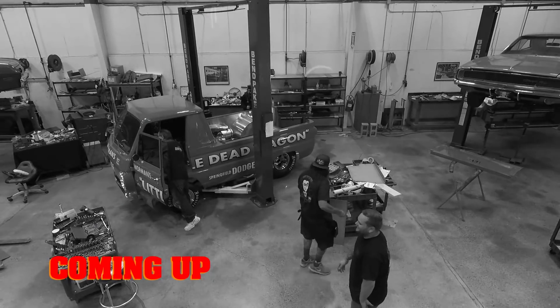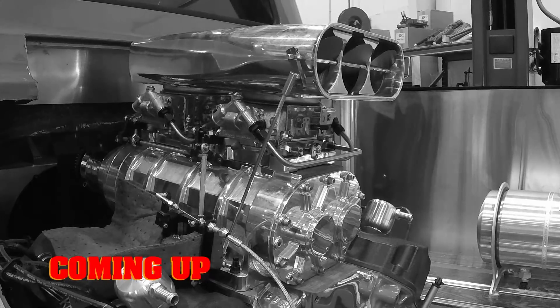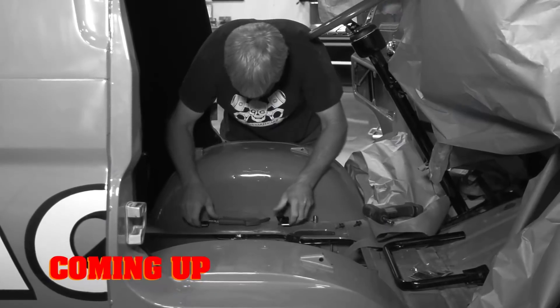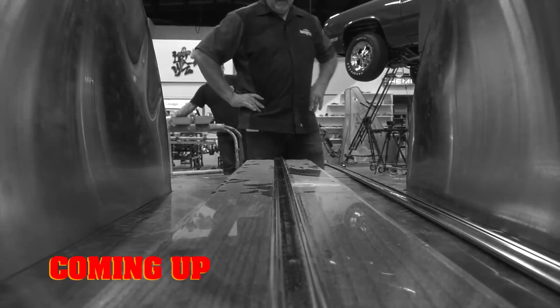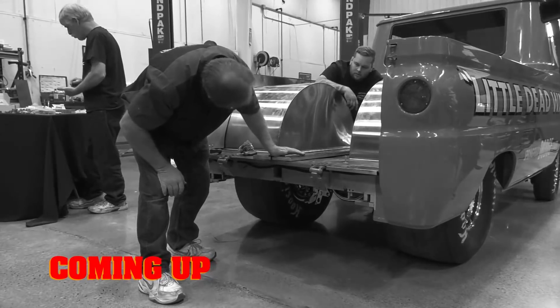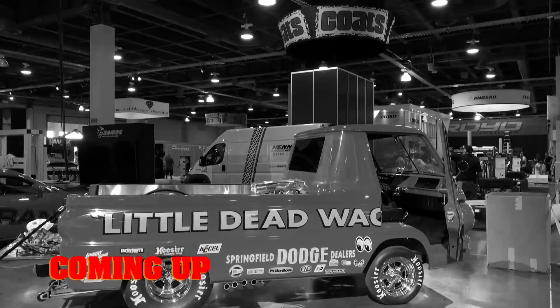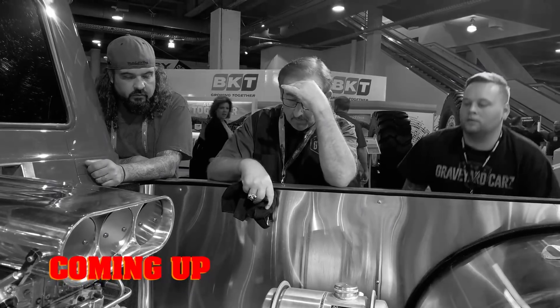They're coming to get you, Barbara. This time on Graveyard Cars: the ghouls may have wrapped the big ticket items on the little dead wagon, but this little A100 isn't done yet. Cousin Dougie finishes the seats. The team stains, clears, cuts, and installs the wood slat truck bed. And with Springfield in the rear view, they head for SEMA in Las Vegas. But will an unforeseen problem put the brakes on Mark's red carpet dreams?